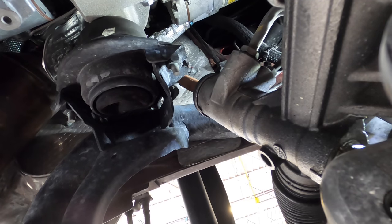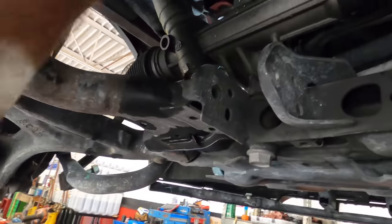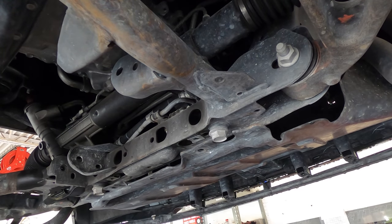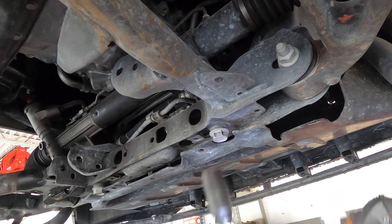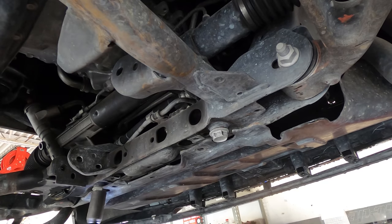Now we're looking at two 24-millimeter bolts right here on the subframe and two hydraulic lines — we're ready to pull this thing out. 24s confirmed. Loud noises warning — sprayed something on me, water from inside the bolt area.